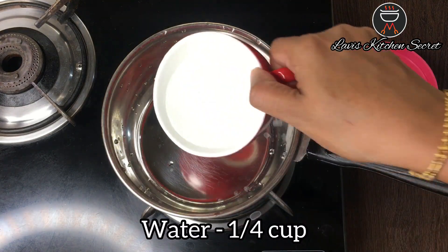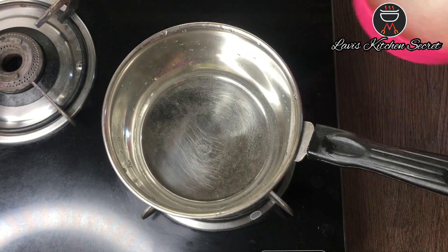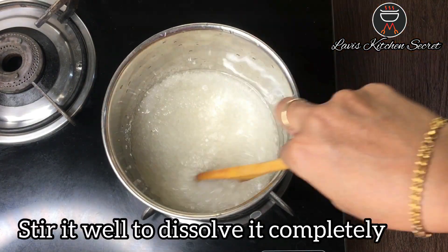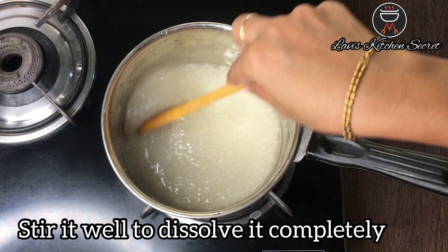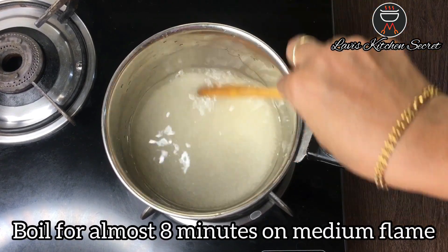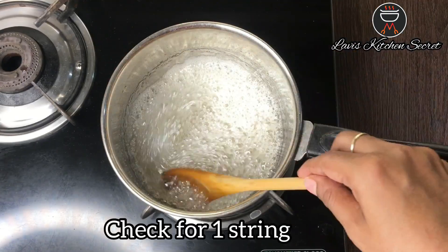Now we will prepare the sugar syrup. We will add water, then add sugar and mix it on medium flame until it comes to the right consistency.